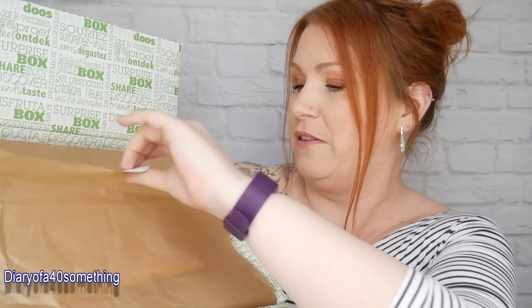I have a refer-a-friend code, so if you're interested in getting £5 off your first box, take a look in the description below. I'll pop the links to the Guster box and everything there, so click 'show more' to bring up the description.